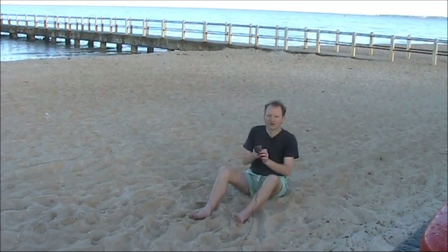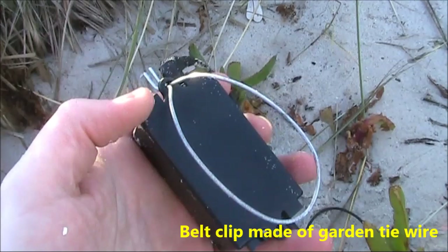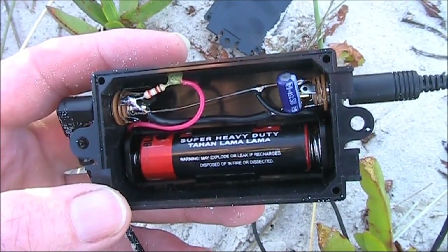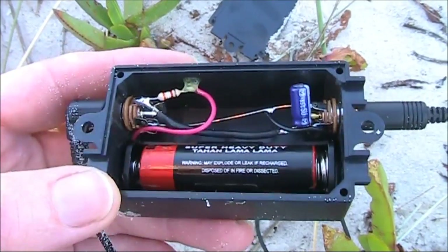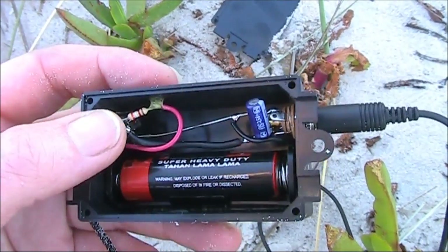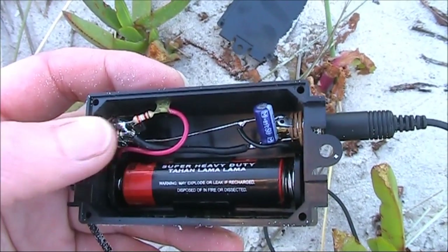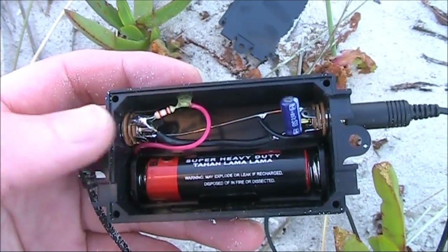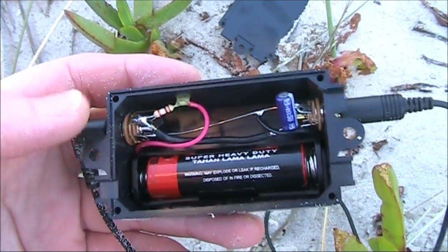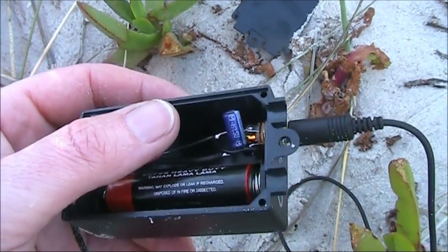That's where I made up this little box — this is the power unit. I was very lucky with the size of the box since it can accommodate a double-A battery and holder. The only other two components inside are a 3.9K resistor that provides the small amount of power to the microphone, and then a coupling capacitor of around 1 microfarad.